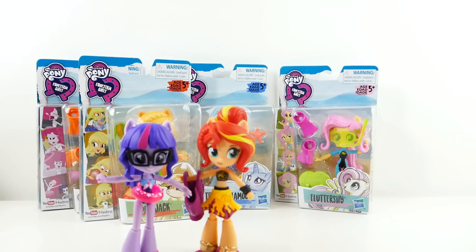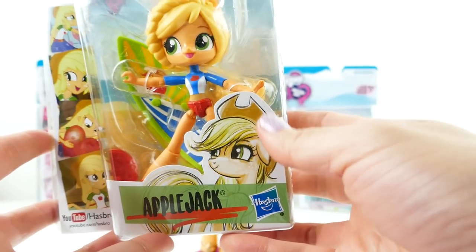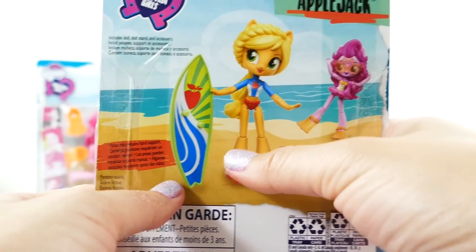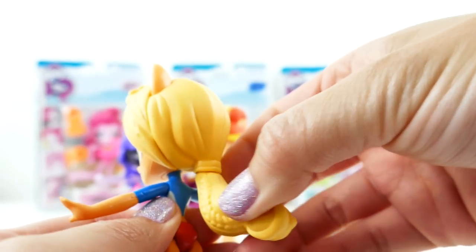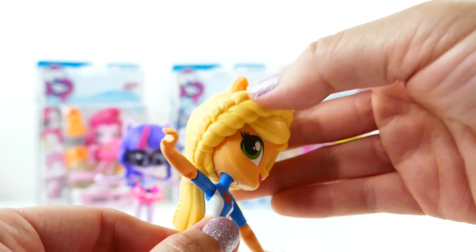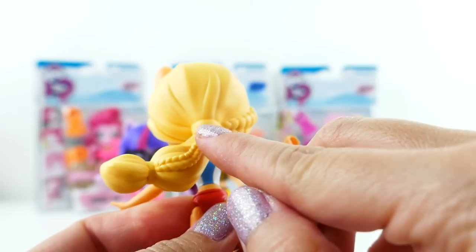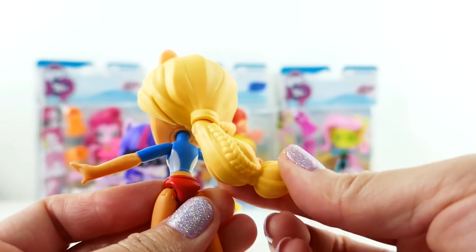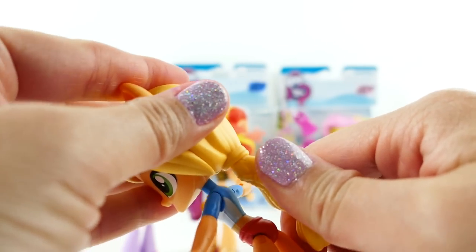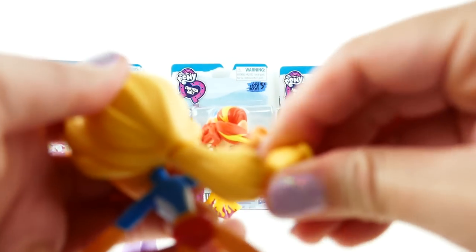Next let's take a look at Applejack. Here she is in her box with images on the side — her fantasy scene shows Applejack with her surfboard and Pinkie Pie in the background. Here is Applejack — the first thing you notice is that she has her bangs as usual, but she has this big braid going down the front, which is really cool. The braid goes down the rest of her hair too, and it actually rotates and bends a little bit so you can have it flow down or fly up depending on how you position it.